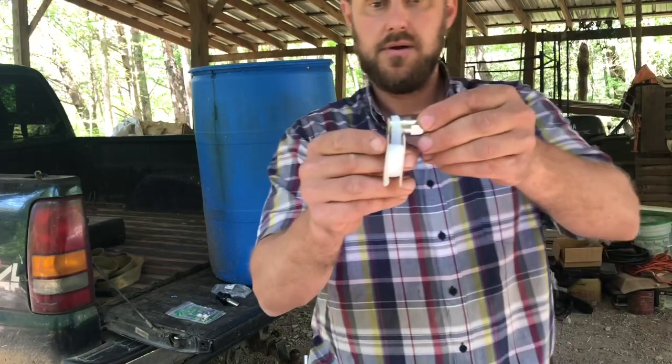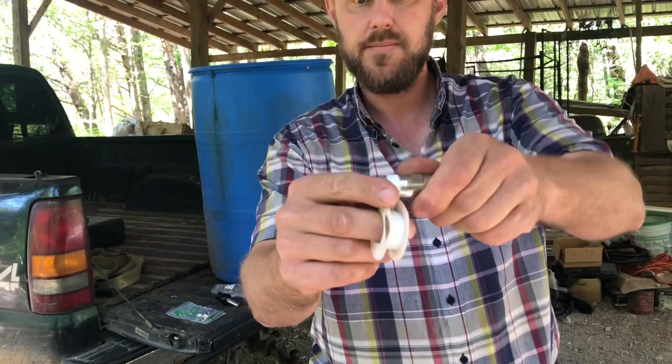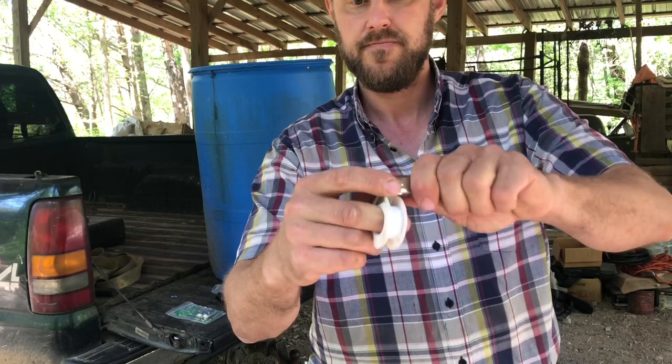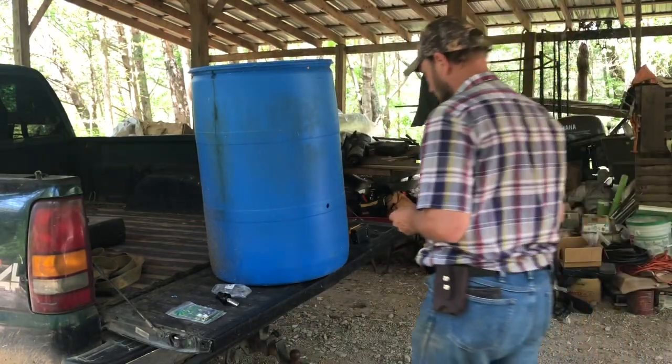When you wrap Teflon tape on threads, always wrap it clockwise. That way when you stick it in there and start screwing it in, you don't have an issue of it unwrapping while you're screwing it in.